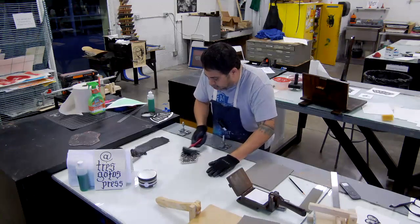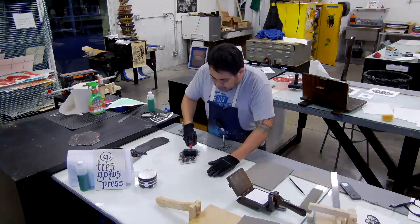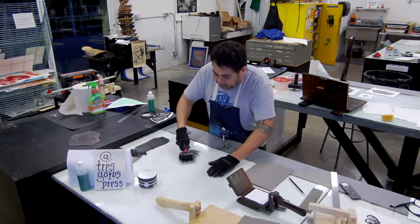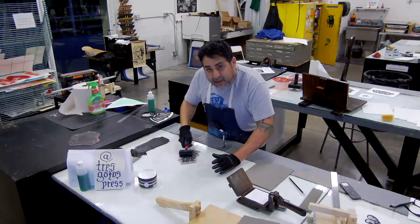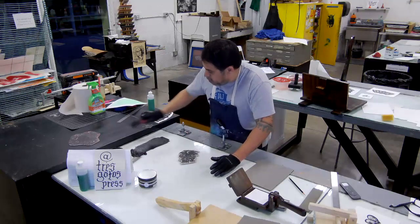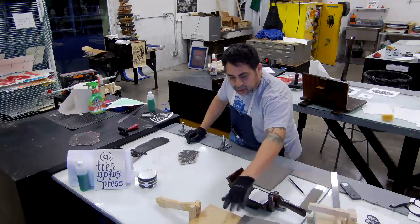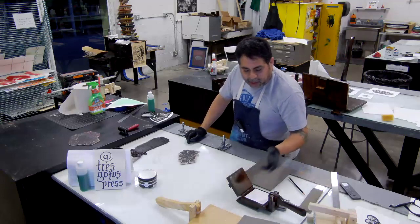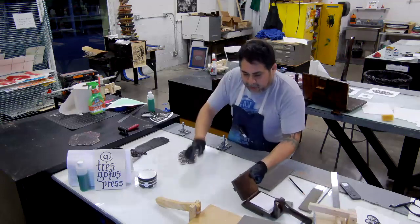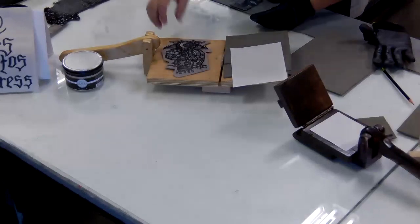Rather than using a blanket, I use a yoga mat. The presses I'm using are a little different from ones you might see on YouTube or that the Tres Gatos Press uses, in that I change the orientation of the hinge and the press bed — I'll get into that, but first let me print with this one.